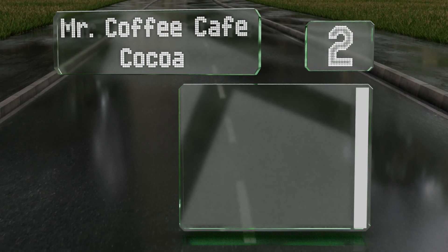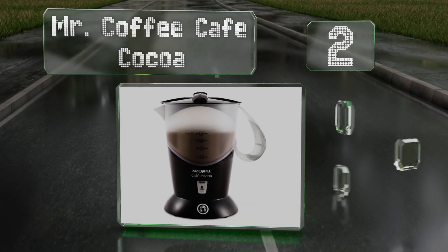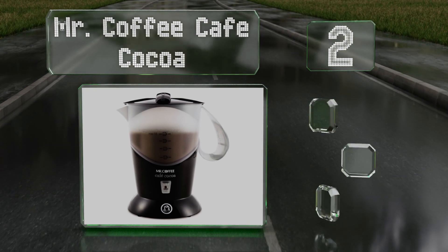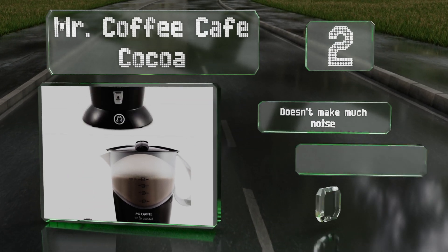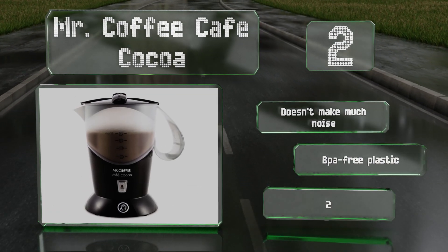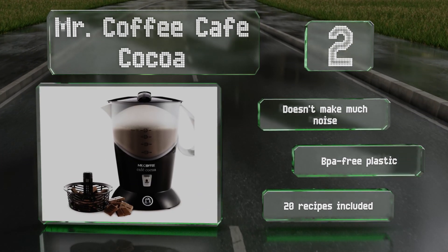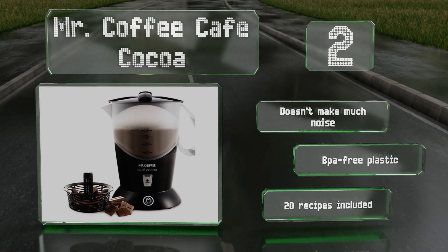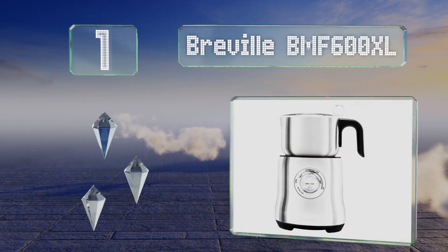At number two, the Mr. Coffee Cafe Cocoa is capable of blending up to four mugs at a time and you can use water or milk along with any powder, syrup, or even a candy bar based on your preference. It also has a special non-stick coating to make cleaning easy. This one doesn't make much noise and is made of BPA-free plastic. It comes with 20 recipes.